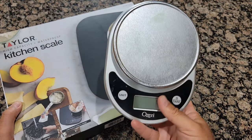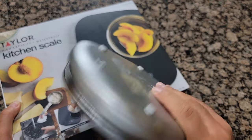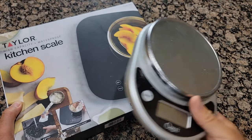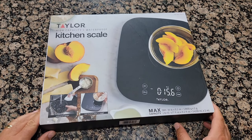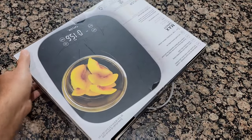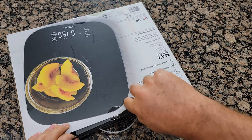The one I currently have goes up to 26 pounds and it looks a little bit more bulky and it's not waterproof, so I decided to replace it. So let's do the unboxing and see how it looks.